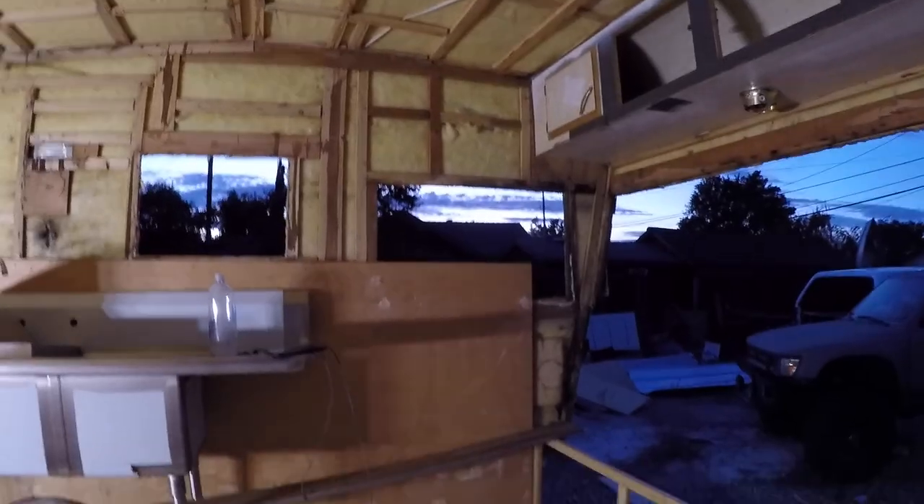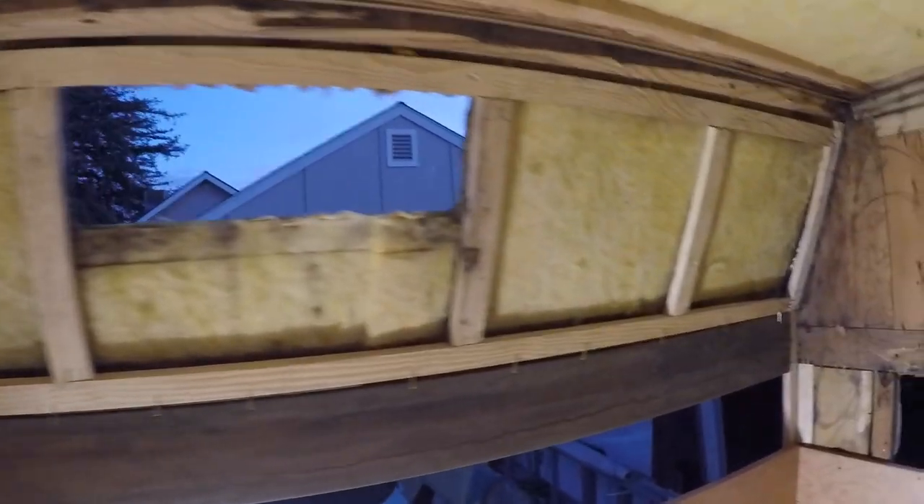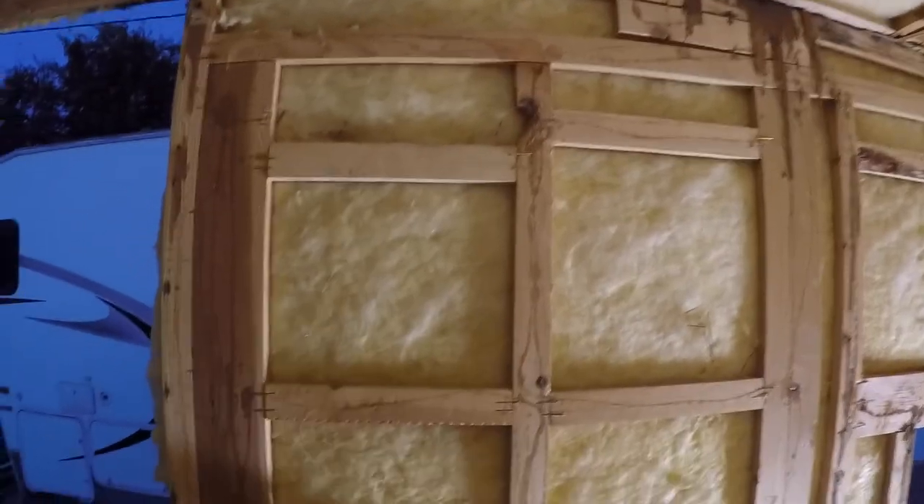I rebuilt this back wall today — this was really dry rotted, I replaced all this stuff. I'm going to have to cut all these windows down, which is fine, no biggie.